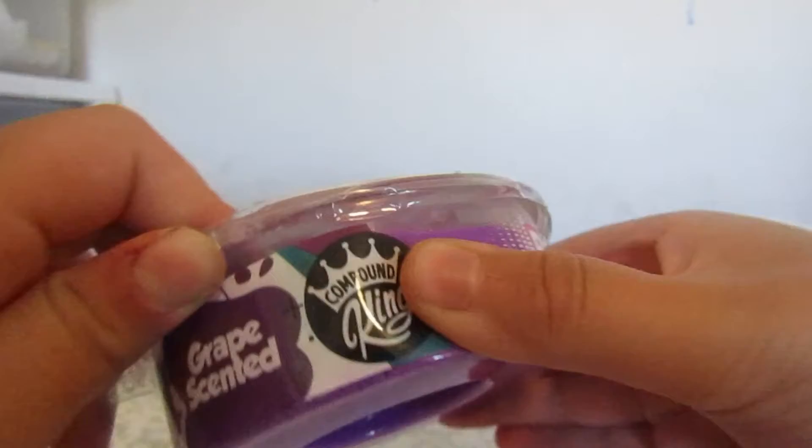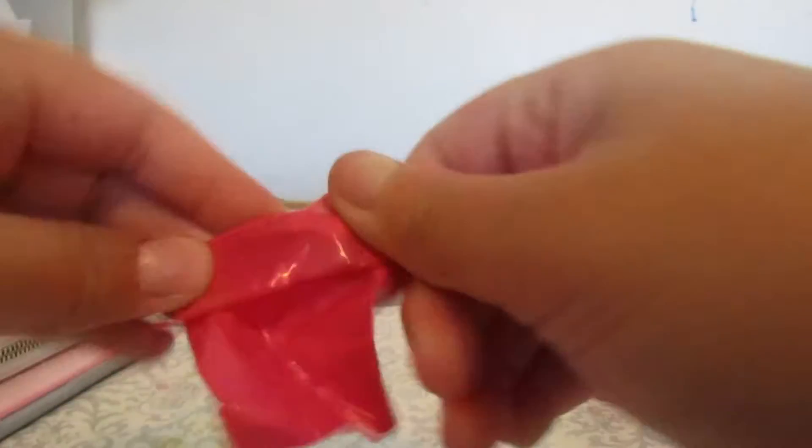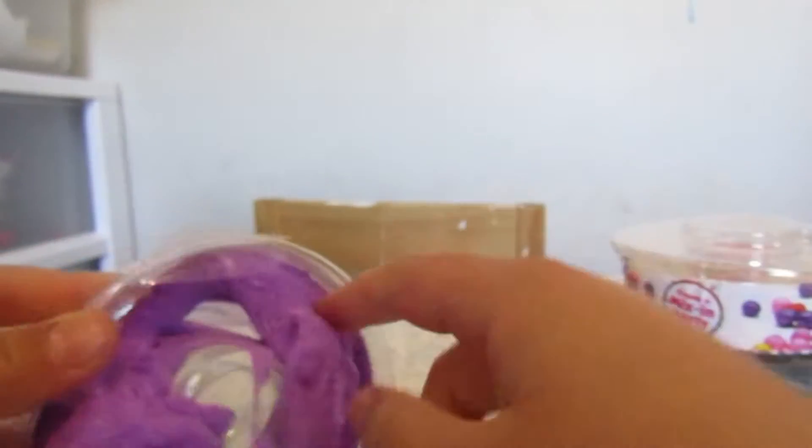It's a fluffy cloud. Let's see if we can open this up - it's shaped like a doughnut again. Here is our charm - oh look how cute that is, it's a little sea star starfish! Let's get the slime out. Whoa, it's a cloud slime! It smells like cotton candy, guys. This is a thick cloud slime. It's super fun, so thick, and I love it so much. We can stretch it and it's so much fun!